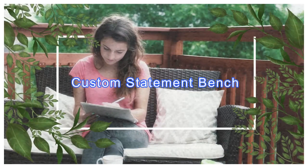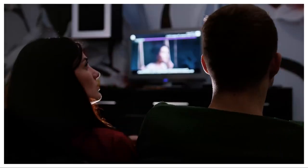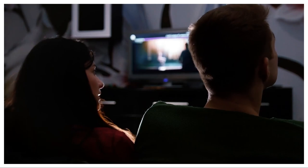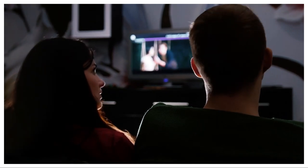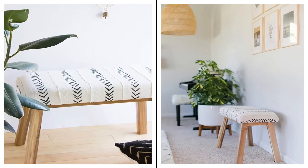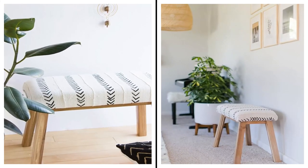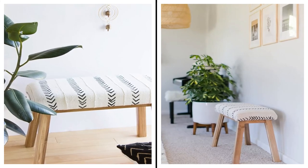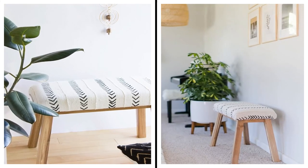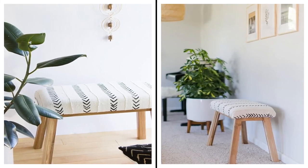1. Custom Statement Bench. Only having a couple of armchairs in your apartment is fine and dandy until you want to have a bunch of friends over for a Netflix binge. Don't let a lack of seating options get between you and a viewing party with your pals. Whip up a bespoke bench to accommodate extra visitors. Give an unassuming wooden bench a completely new look with some foam, a staple gun, and a swath of stylish fabric.